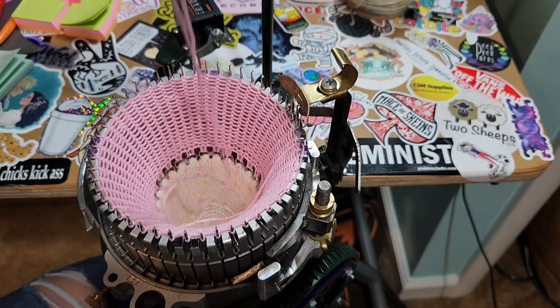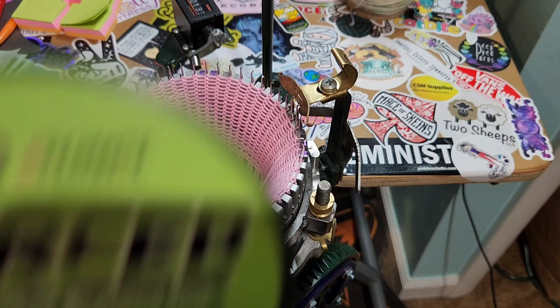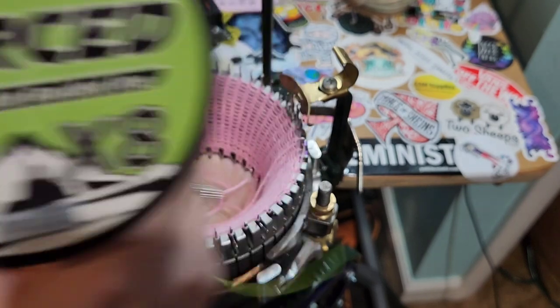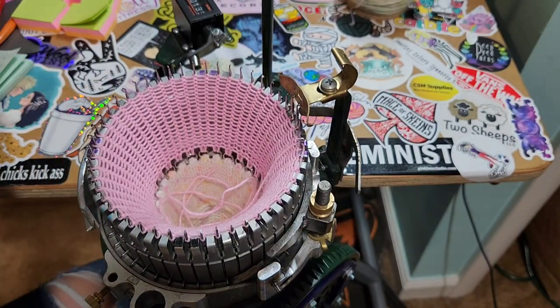I'm going to tuck my waste yarn in. I use fishing cord — this is what I use. It is a 65-pound fishing line for my ripcord, and I already have a bunch of those cut.